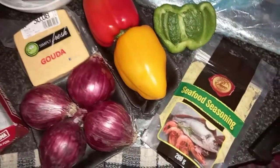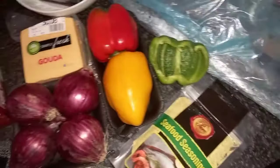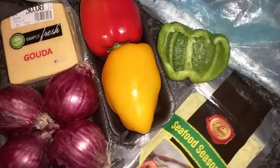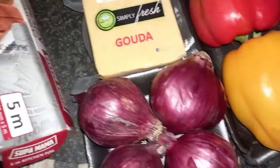Today I'm going to be sharing how I make my stuffed snook fish with four ingredients — well, supposed to be four; my mom forgot to buy the other one, so let's move on. I have my snook fish that has been cleaned and cut in half, seafood seasoning — you can substitute this for fish spice — red, yellow, and green pepper, red onions, and gouda cheese. You can use any cheese you like; I just prefer gouda.